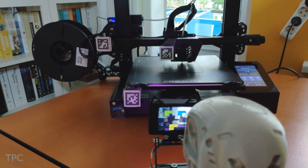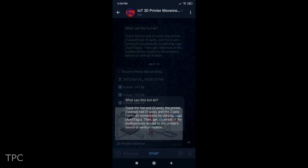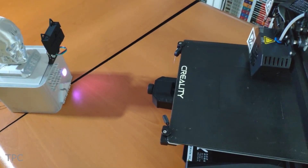The device tracks the X, Y, and Z axes. The Pico communicates the detected movements to a Telegram bot, providing him with real-time updates and notifications of potential malfunctions related to the printer's movements.